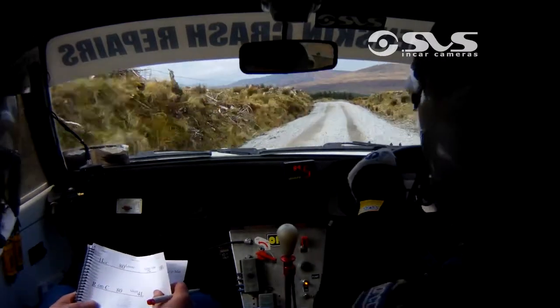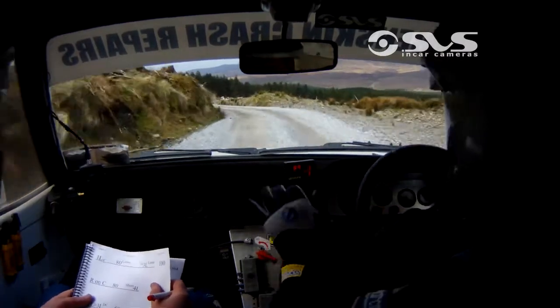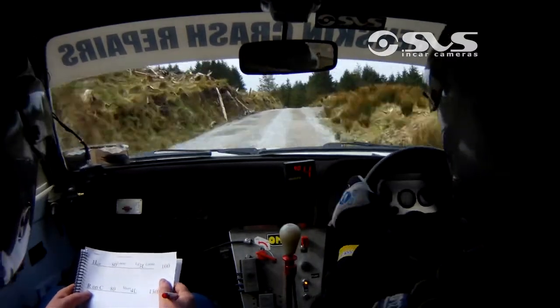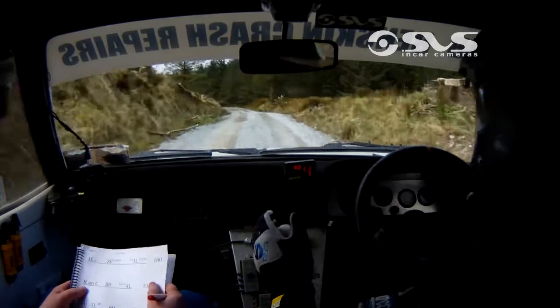Long 3 left loose, tightens now. 100, right on the crest. Right on the crest, 80, short 4 left. 80 now, short 4 left. 130.